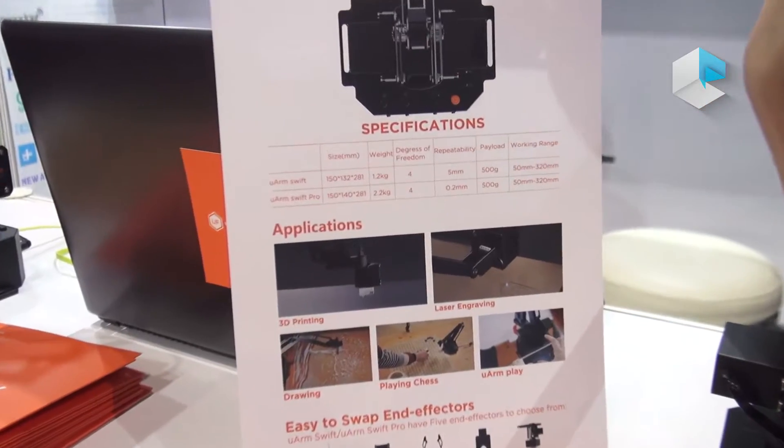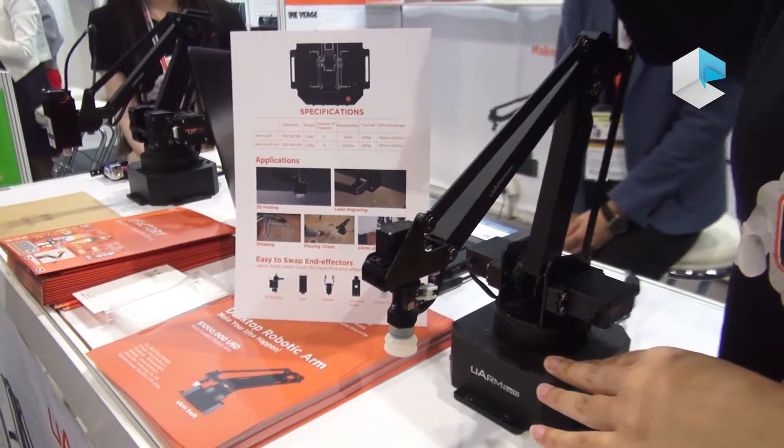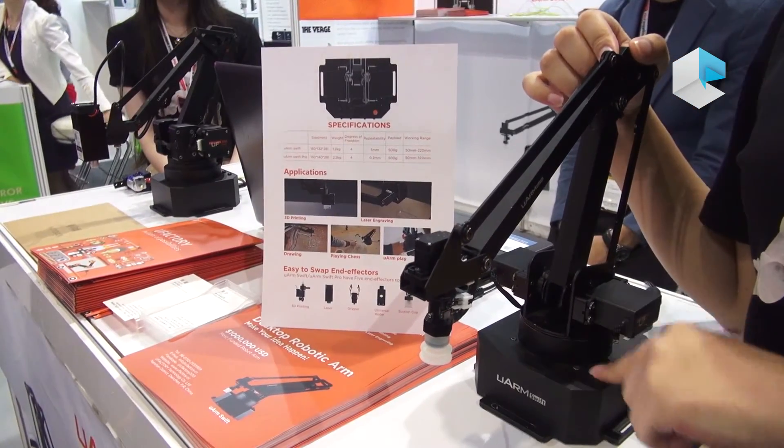About the specifications in detail, we have two products. One is the U-Arm Swift, which is this one, and the other is the U-Arm Swift Pro, which has high precision.